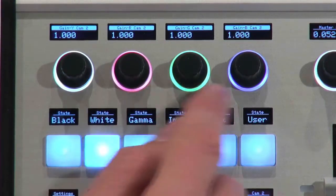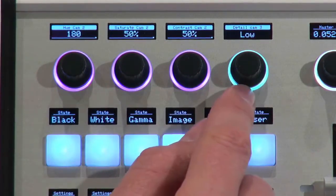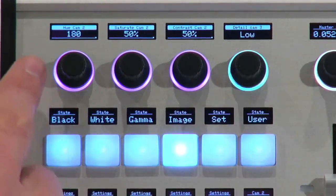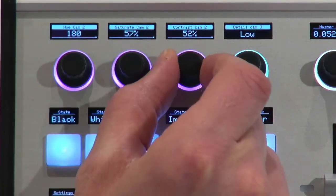We know this is red, green, and blue for the white and for the gamma. When I go to image settings, you see this is changing — now we have purple and a bluish color over here. This would be hue for camera number two as it's selected, saturation, contrast, and so on.